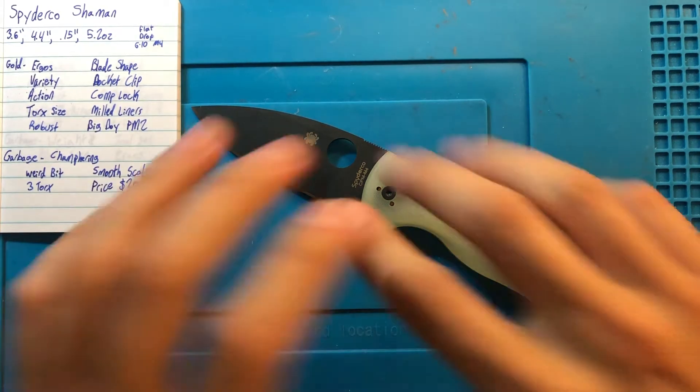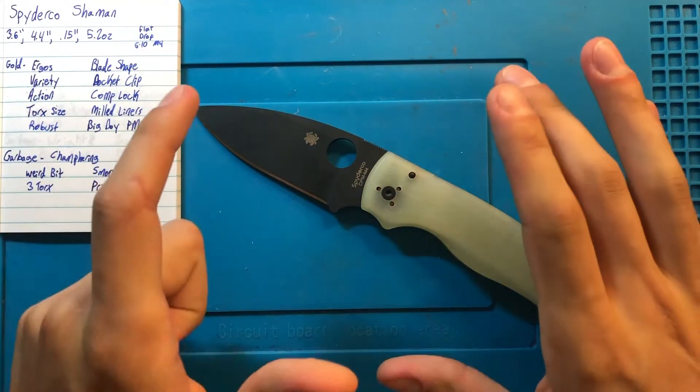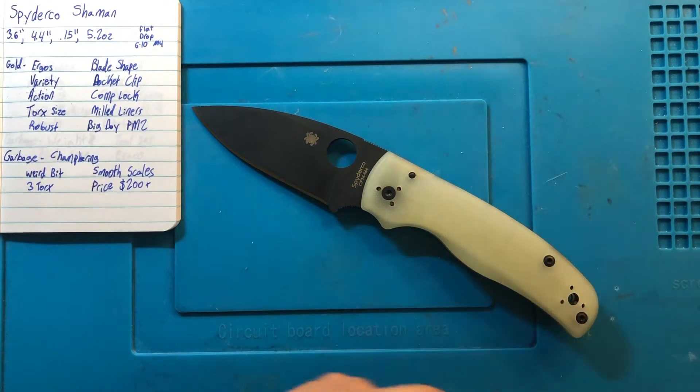Hey folks, Dave here with I Like Knives, here to talk to you today about the Spyderco Shaman.